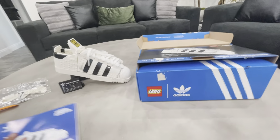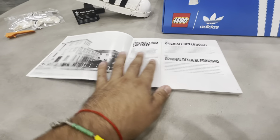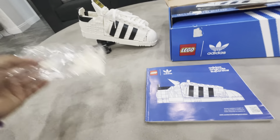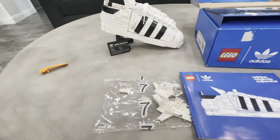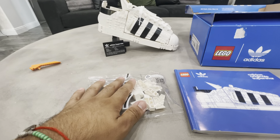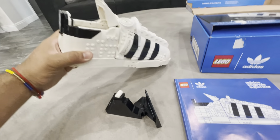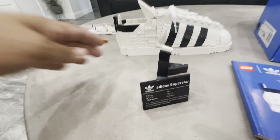When you open the box, you get your booklet. It talks a little bit about how it all started with Adidas. You also get extra pieces in case you want the shoe facing either the left or right side. As you can see, I picked the right side. It's a really nice set and you get your stand here too.